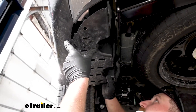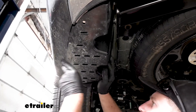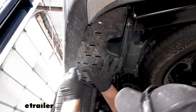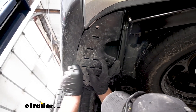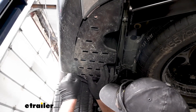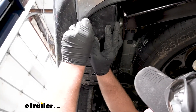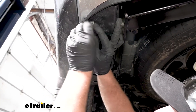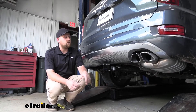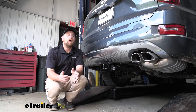With everything hooked up, we'll go ahead and reinstall our underbody panel the opposite way that we removed it. And that'll finish up our look at and our installation of the CURT Custom Fit Vehicle wiring harness on our 2021 Hyundai Palisade.